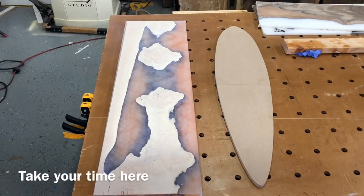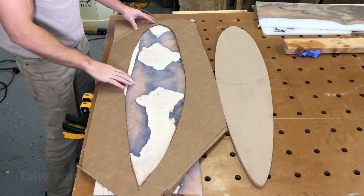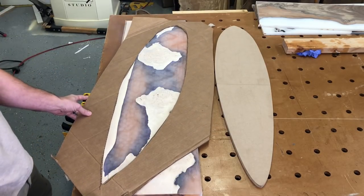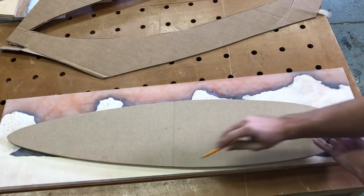I am a really visual person, so I need to be able to see exactly what it's going to look like. I have a perfect MDF template right next to it, but it covers up the design, so I can't actually see. If you're better at visualizing, you don't need to do this step, but this is what I did to pick the layout that I wanted.